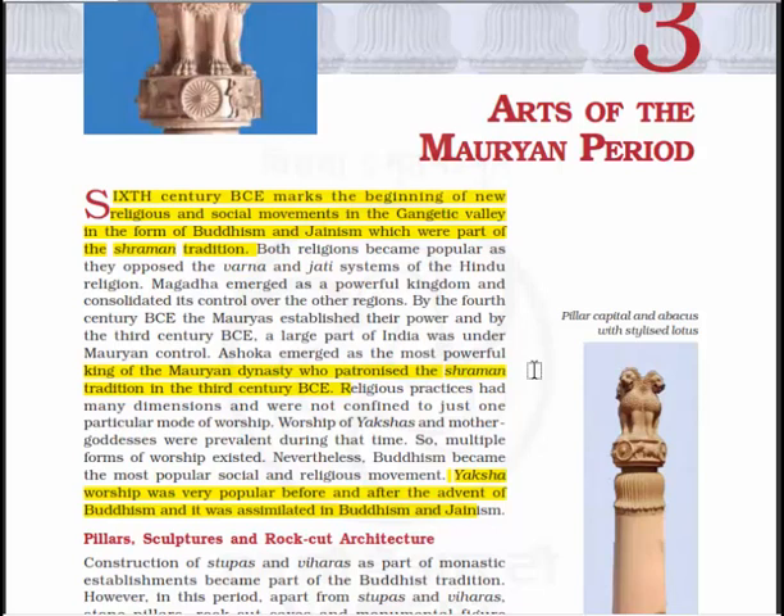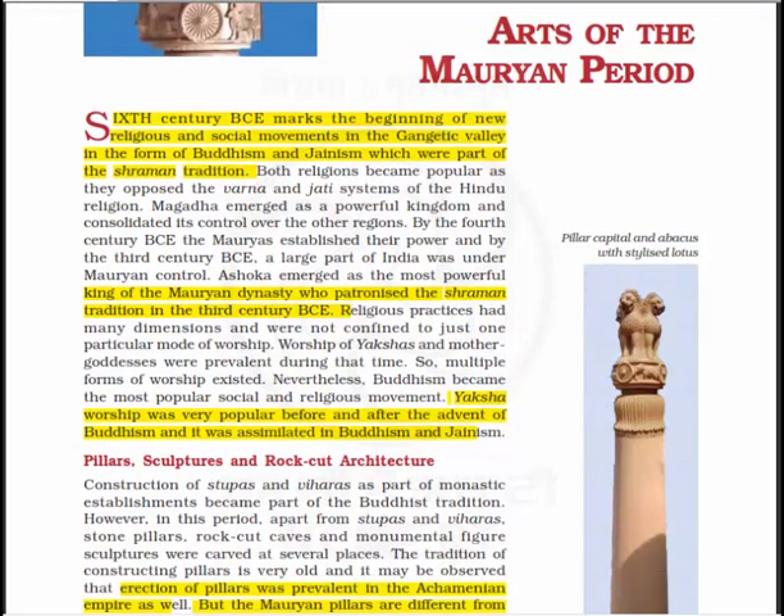Ashoka emerged as the most powerful king of the Maurian dynasty, who patronized the Shramana tradition in the third century BCE. Religious practices had many dimensions and were not confined to just one particular mode of worship. Worship of the Yakshas and the mother goddess were prevalent during that time. Nevertheless, Buddhism became the most popular social and religious movement. Yaksha worship was very popular before and after the advent of Buddhism, and it was assimilated into Buddhism and Jainism.